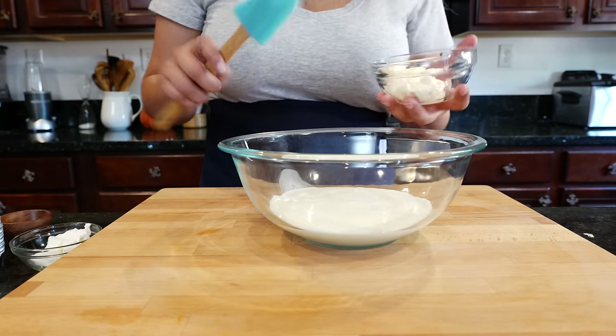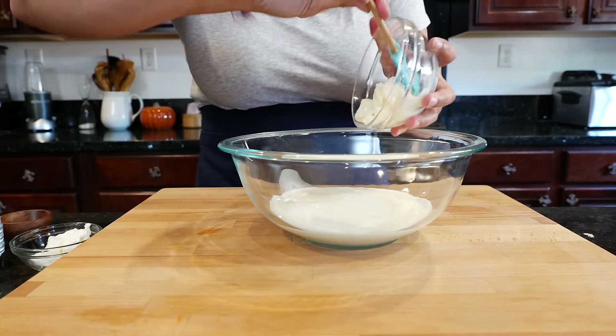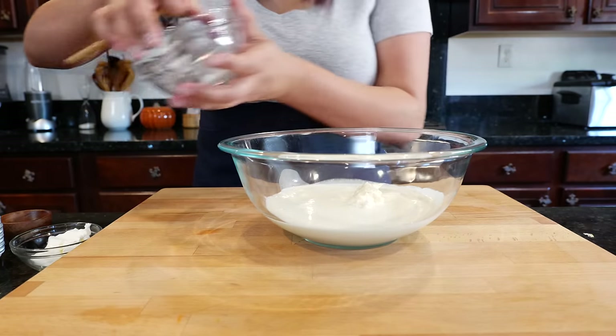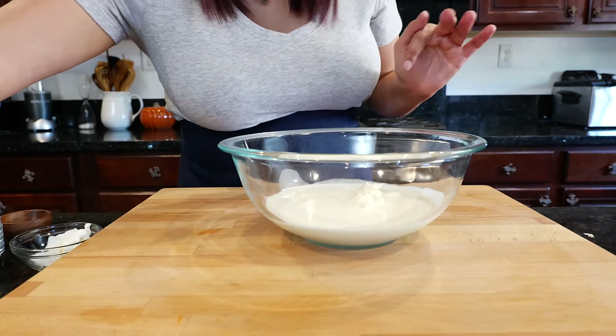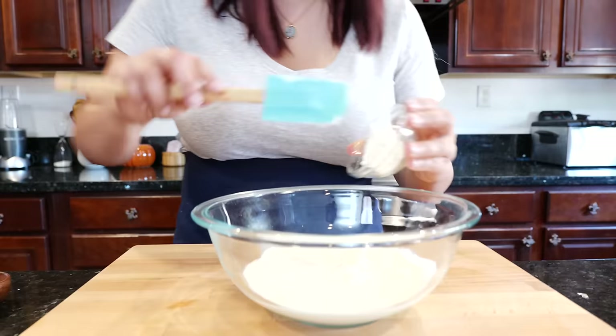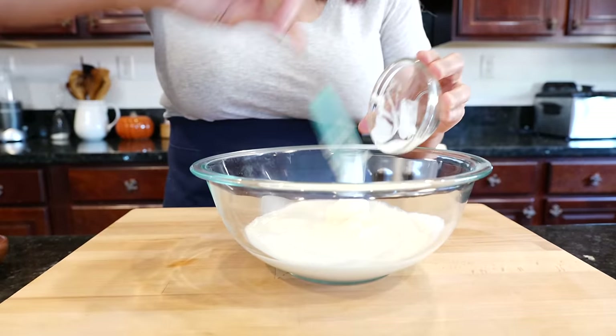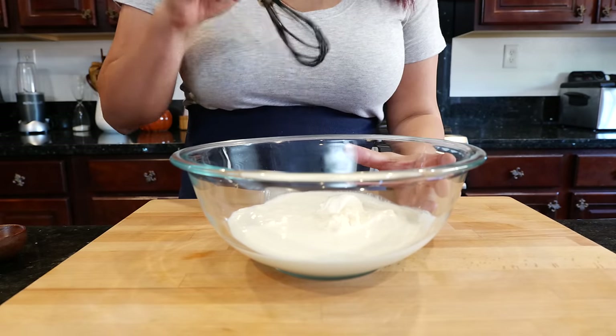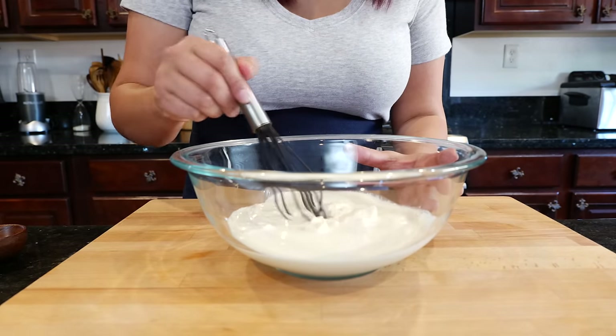If you opt out of the buttermilk, make sure you add one fourth of milk instead. Now add our mayo — make sure you add a little bit at a time because not all mayonnaise is created equal. Add about three tablespoons and go from there. Then add sour cream, and we're going to mix this well for about 30 seconds to a minute.